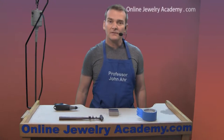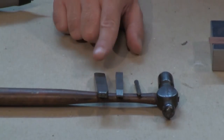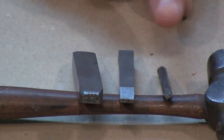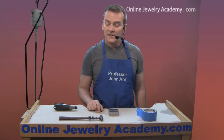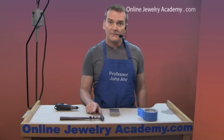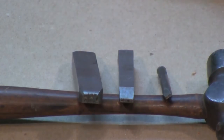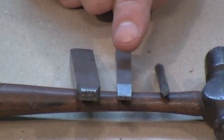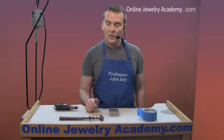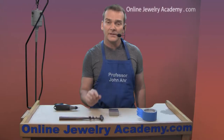Well the answers are very, very simple. The easiest way to do this is to purchase a stamp. You can get a stamp through many different vendors online and you can order them in a variety of sizes. You can get your name, your logo, or information regarding material content. The smallest stamps I have here say sterling silver and 14 karat. You could get any kind of gold marking or a silver marking that says 925 if you have limited space.